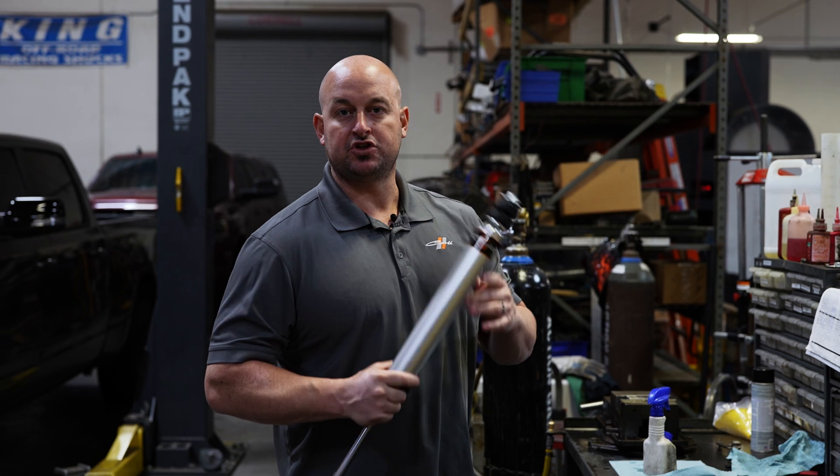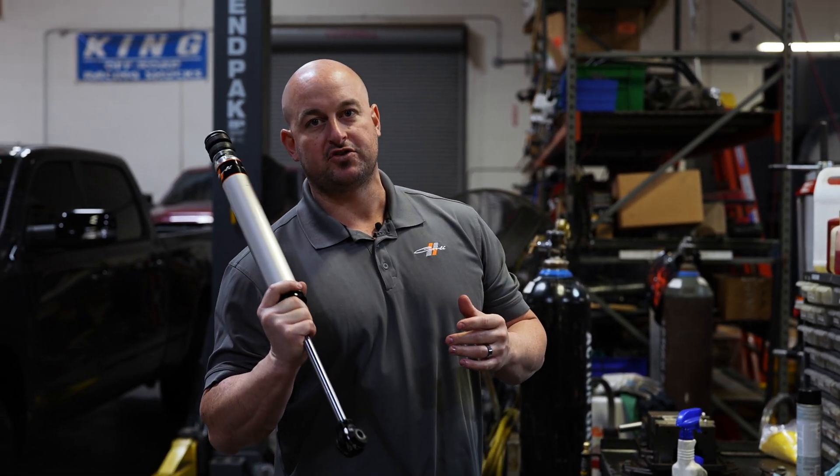With the tune revision complete, the shock's back together. Now it's time to throw it back on the truck, go test drive, and see how many more times we've got to do it — or if we're done.